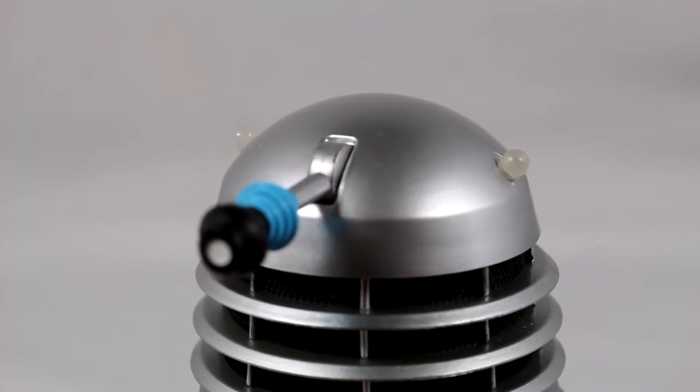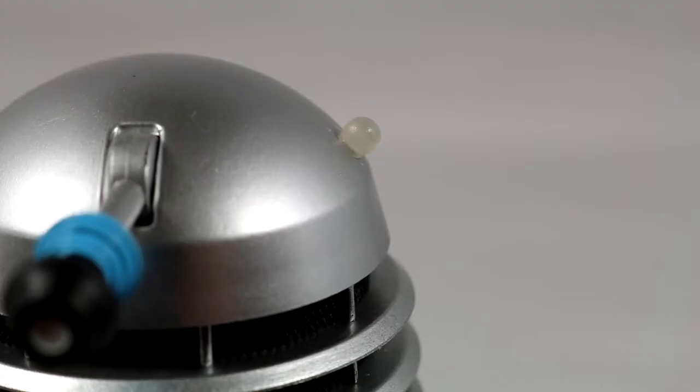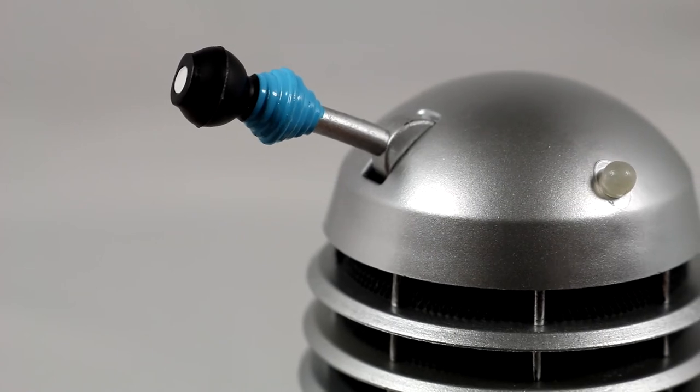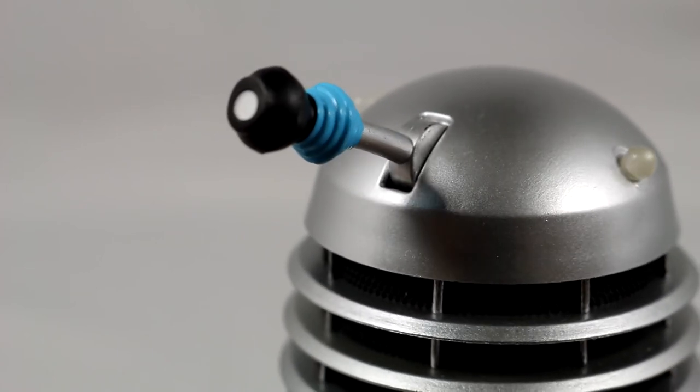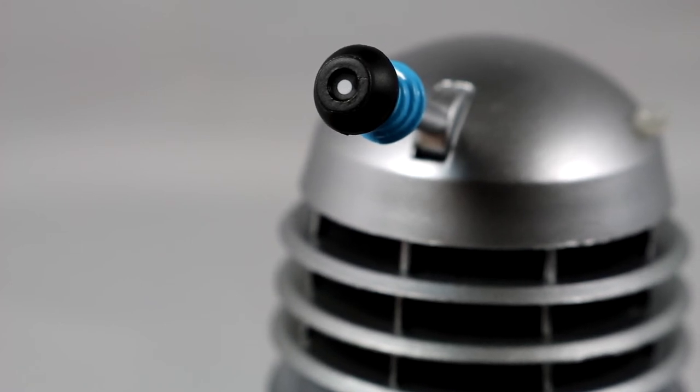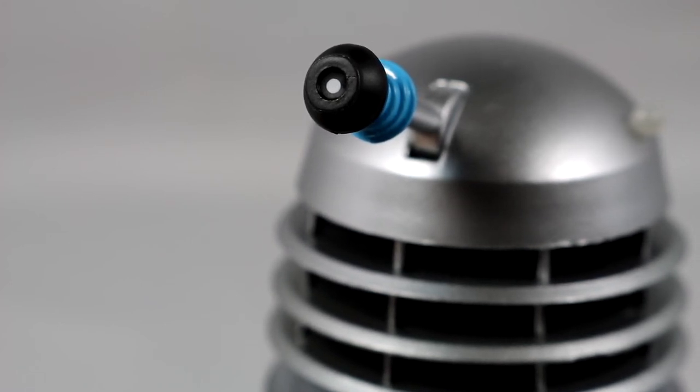The dome is painted silver and features two dome lights which have been moulded to have a frosty look. The eye protrudes from the dome, painted silver with the eye rings in light blue, the end in black, and white for the iris. The other eye is identical aside from the iris being painted smaller to give the impression the Dalek is zooming in.